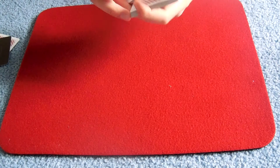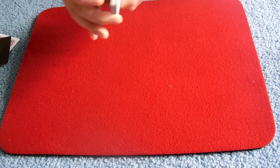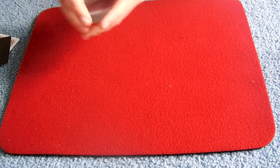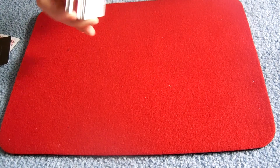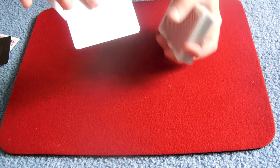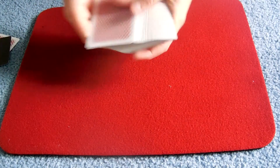Then you can do some false cuts. This is an original false cut — if you want a video of how to do it, tell me in the comment box below so I can do a video about it. It's a really cool false cut. You can also use any false cut like the tabled faro. So now you have the selected card in the second position.